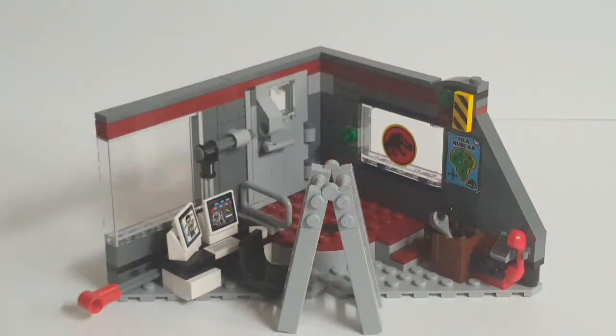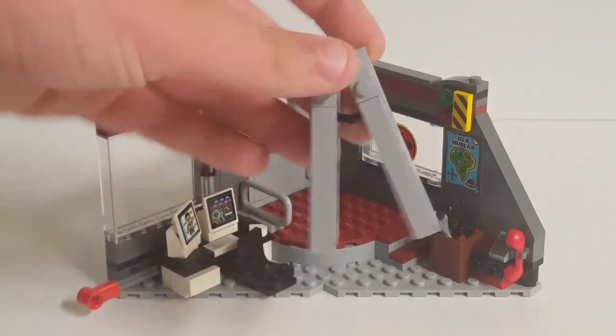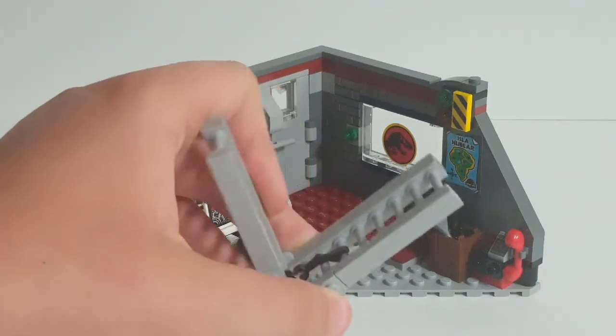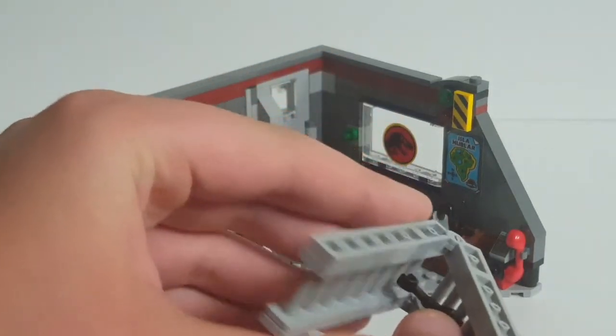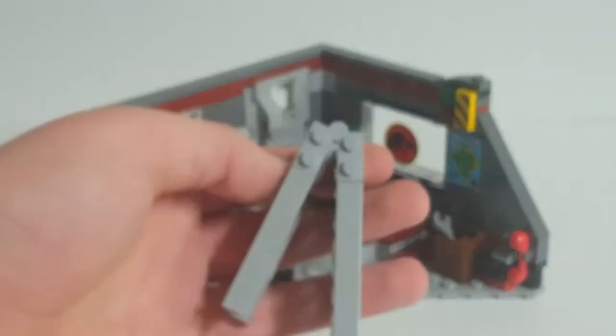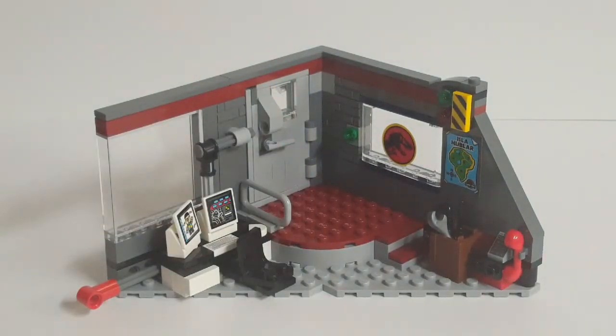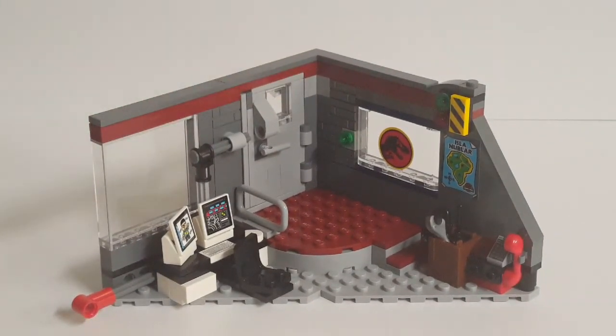You could have them climb up the ladder into the non-existent duct system, but that's perfectly fine — you could just have them climb to the top of the wall. The ladder has hinges at the top so you can lay it all out, and a droid arm that you can remove to flatten it completely, allowing you to clip it together to set the angle. You can clip a figure onto it to have them climb up. Now moving on to our main interior area — here we have the Jurassic Park Control Center.